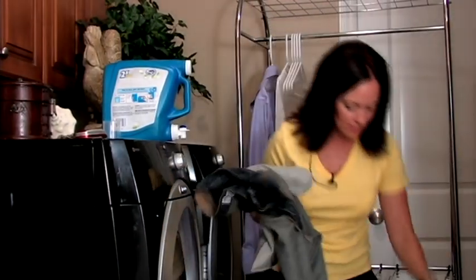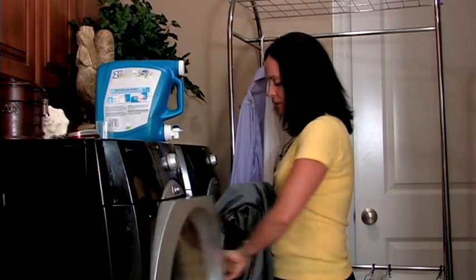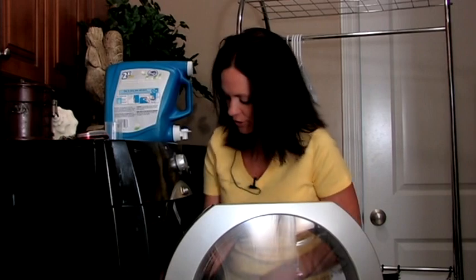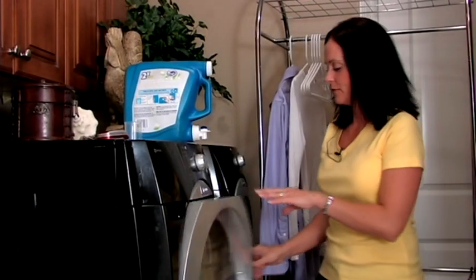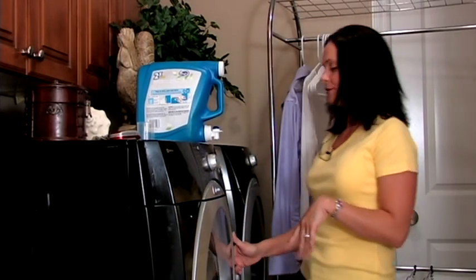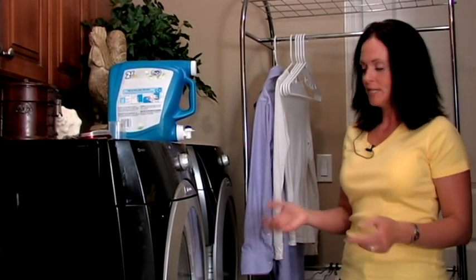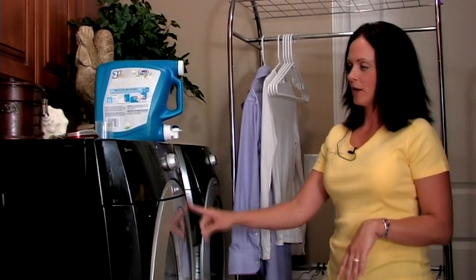When you're washing blue jeans, you don't want to wash more than four pairs at a time. The reason why is it's such heavy fabric that it can really wear on your washer. But also again with the friction of jeans, that's going to wear down the denim and cause you to get holes easier and that type of thing. So stick with about four pairs of jeans. Obviously if they're little jeans, you can put a few more in there. But the heavier the material, the more wear you're going to get on your washer.